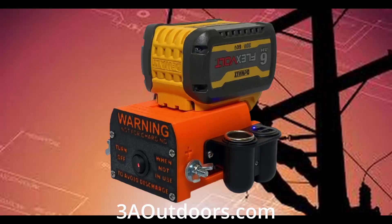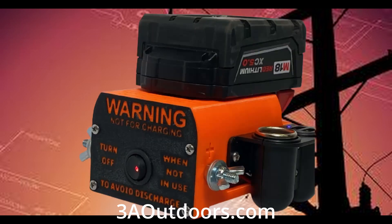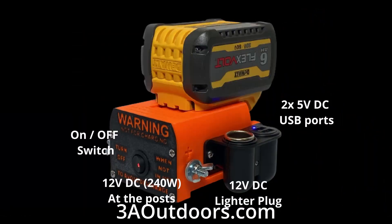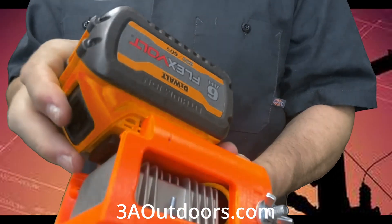The Easy Off-Grid Portable Power Source works with DeWalt Flexvolt batteries, Milwaukee M18 batteries, and the inexpensive Bauer Lithium-Ion batteries from Harbor Freight. The Easy Off-Grid Portable Power Supply takes the output of the batteries and converts it to a smooth 12 volt DC power source.